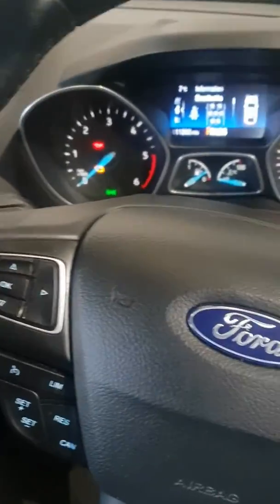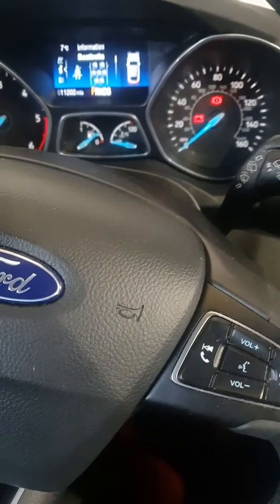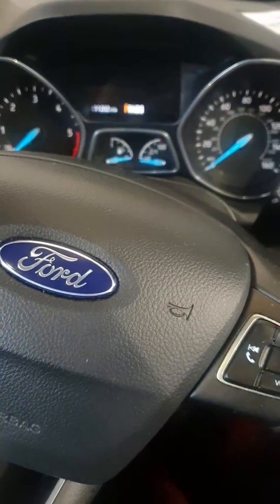Hey guys, this is a 2018 Ford C-MAX. I'm going to show you how to reset the oil and service light.